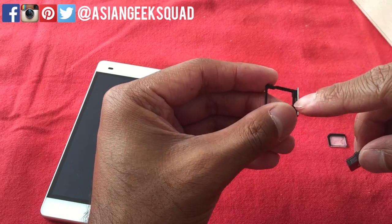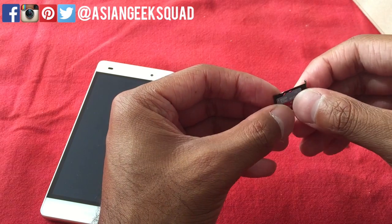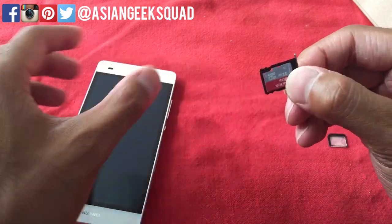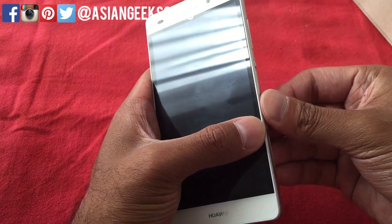Now you cannot put both the nano SIM and the micro SD card at the same time. This slot supports up to 128 gigabytes of storage — here I'm just using a 32 — and you can just go ahead and slide that in. There you go.